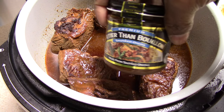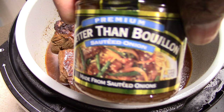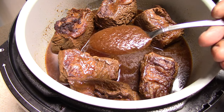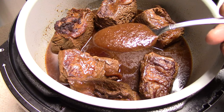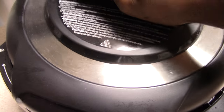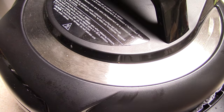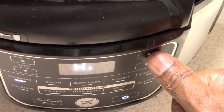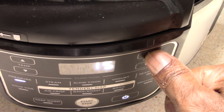Never had an onion bouillon before but we're gonna try it today. I'll put this much of the seasoning in — that's all the seasoning I'm doing. You guys can go ahead and add some bay leaves and fresh thyme, all that good stuff, but I'm good. Let's go ahead and hit pressure, keep it at high — we're gonna do 45 minutes.